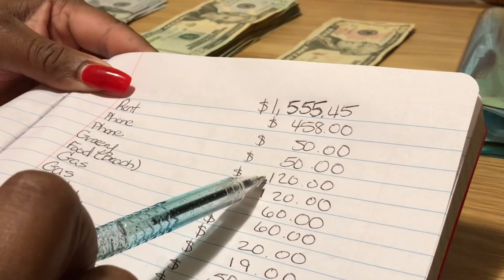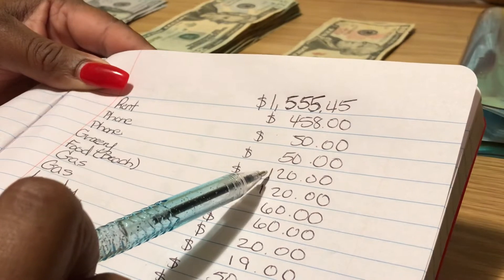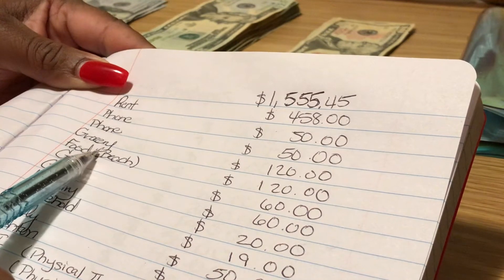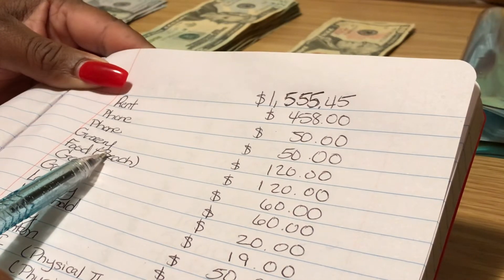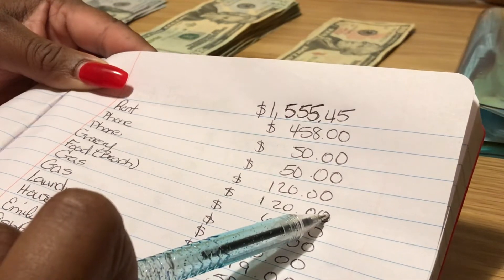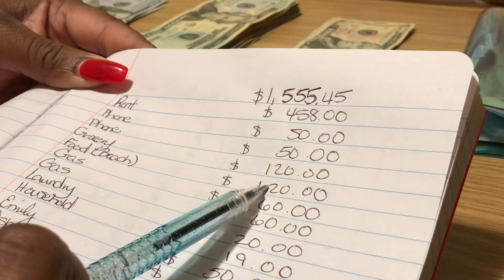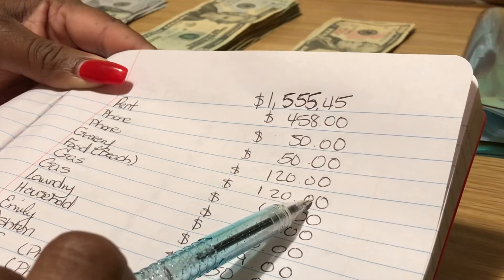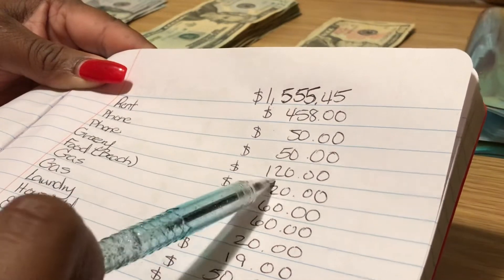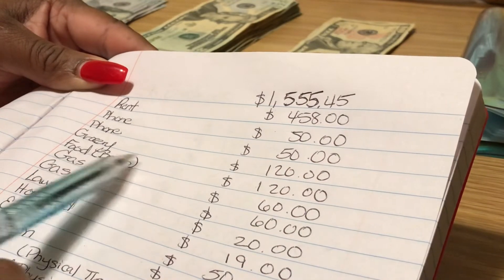Groceries got a bit of an increase since food is starting to go up. I usually budget fifty dollars per week and I get paid every two weeks, so that's normally a hundred dollars, but I budgeted a hundred and twenty dollars this time — twenty dollars more. I'm also going to the beach next Friday, so I put aside another hundred and twenty dollars to eat out at the beach. Some of my food will be paid for by my significant other, but I took out that extra hundred and twenty just in case we need money for snacks or anything. I'm hoping not to have to spend all of it.